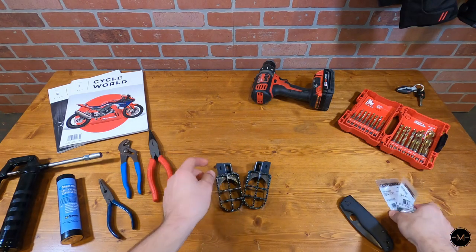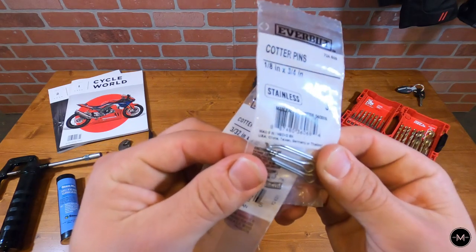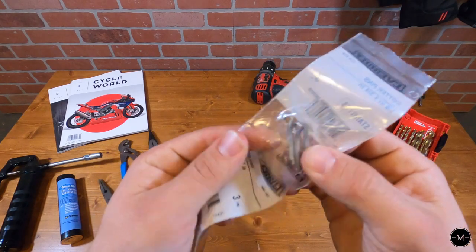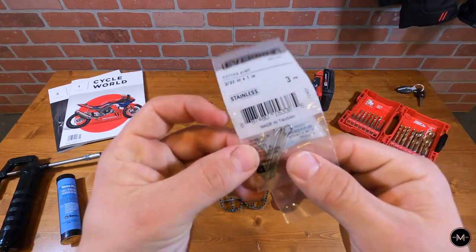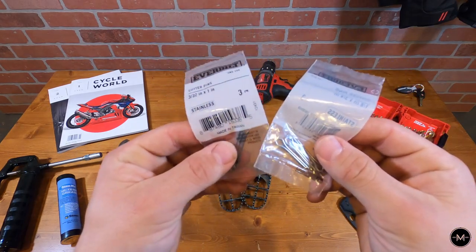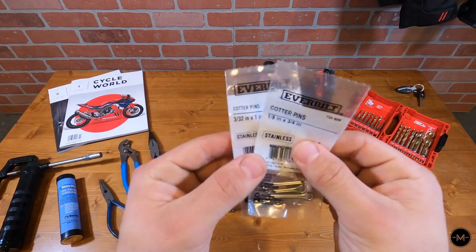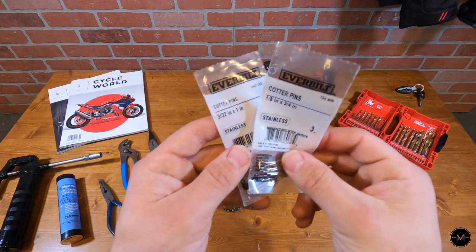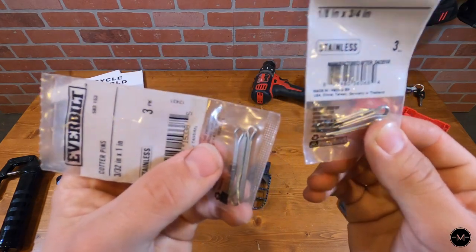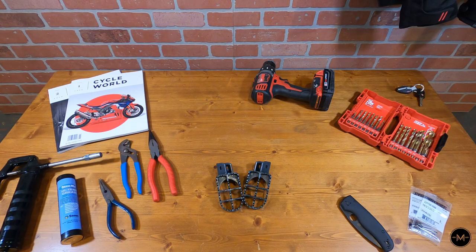One other thing I picked up from Home Depot — I got some extra cotter pins. I have a tendency for breaking these things, and if you don't have patience when taking these off they can kind of be a pain. I'm going to try and save the ones that are on the bike, but if not you can get a little set of cotter pins for like $0.90 at Home Depot. I'm not sure what size the cotter pin is on the bike, so I got two separate sizes just in case: 3/32nds by 1 inch, and 1/8th by 3/4 inches.